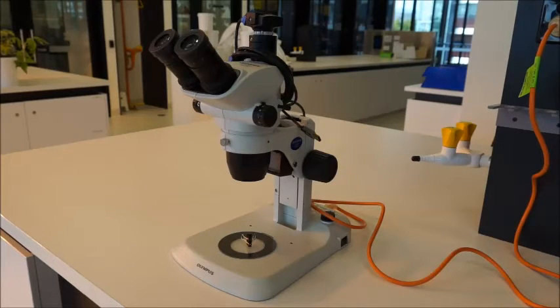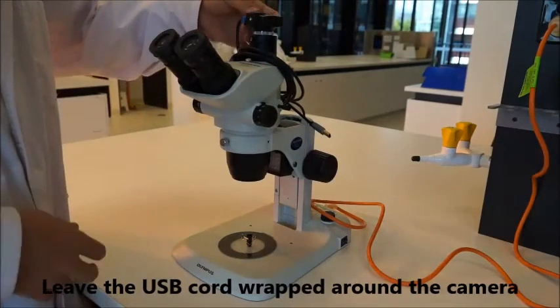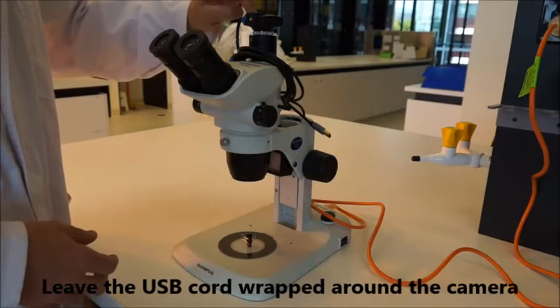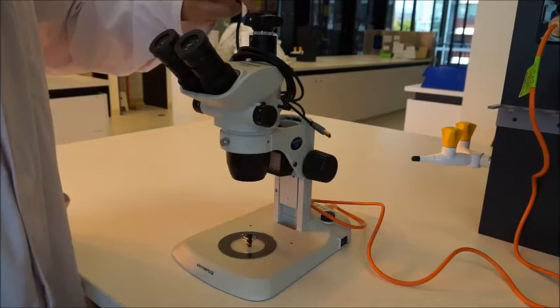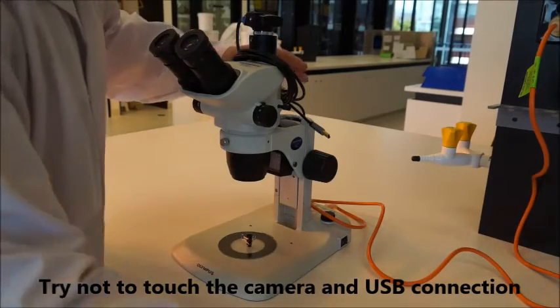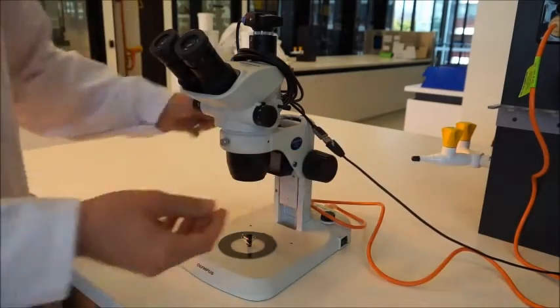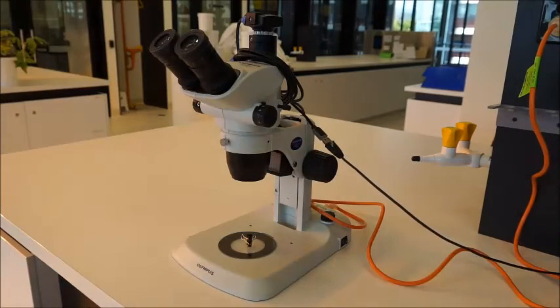The power cord plugs into the power source obviously. The USB cord from the camera — you can see there's blue tape around the camera cord. This cord is quite delicate and we've found in the past this is where the cameras are breaking. So leave the USB cables there and just attach to the USB cable coming out the back of the computer. Leave that cable in place because the cameras are quite expensive and hard to fix.